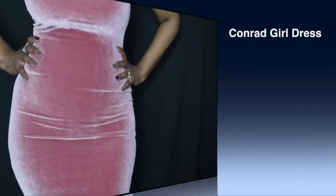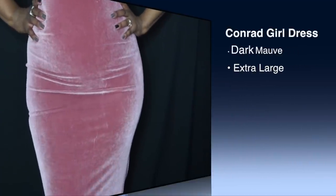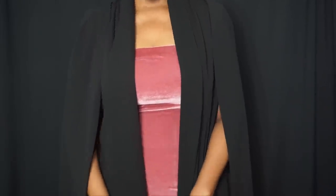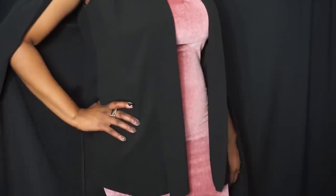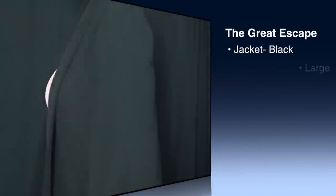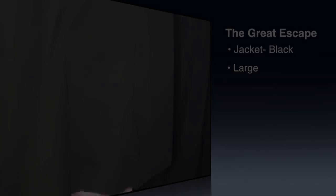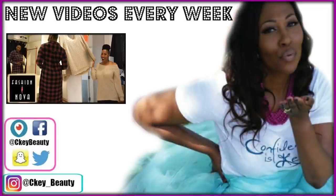Here is some outfit inspiration — perfect for V-Day if you guys celebrate and you're going out. I also have a video on this because I did a Fashion Nova try-on in vlog style and tried on like 10 pieces — it's my first time ever doing a try-on so I'm really excited. Check that video out and I will see you in the next one! Y'all have an awesome blessed day and I love ya!